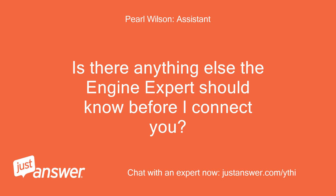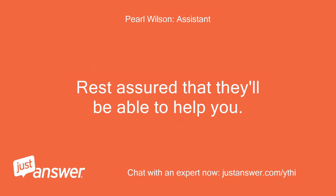Is there anything else the engine expert should know before I connect you? Rest assured that they'll be able to help you. That's it.